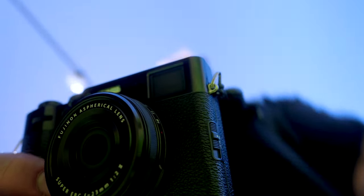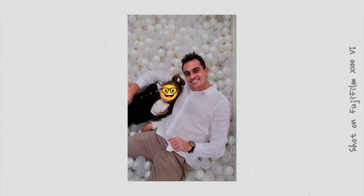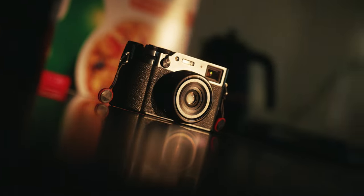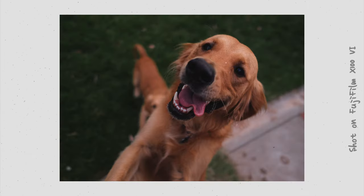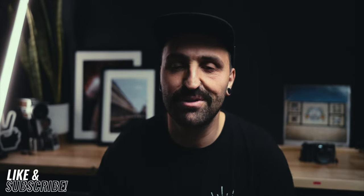People react differently when you point this camera at them compared to something like an A7 IV with a 24-70, so you just get those really candid shots. People always want to talk about that film camera you're using. If you're looking for a camera to document daily life and you're a working professional who still wants that separation between work and personal life, this is that fence in between. I recommend pausing this video and grabbing one from the affiliate links below — you will not regret it.